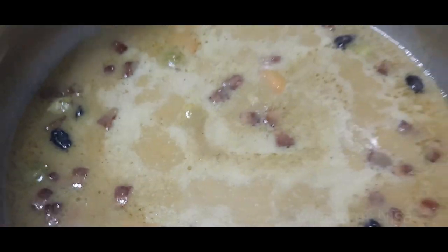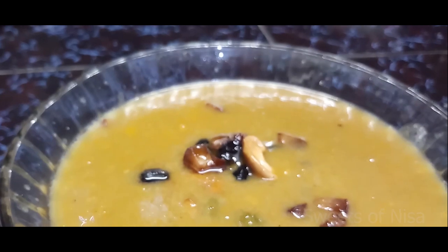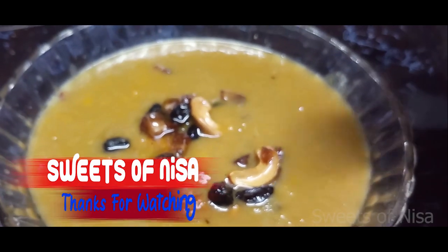Let's start with the Paisa. Let's try it here. See you next time. Bye!